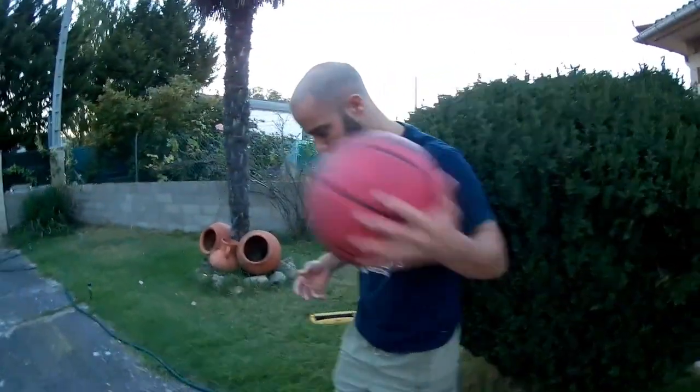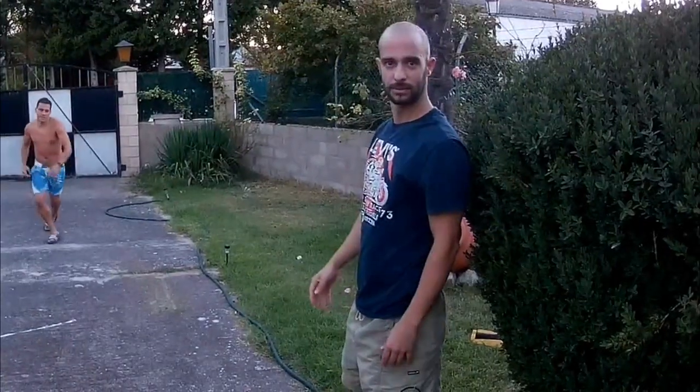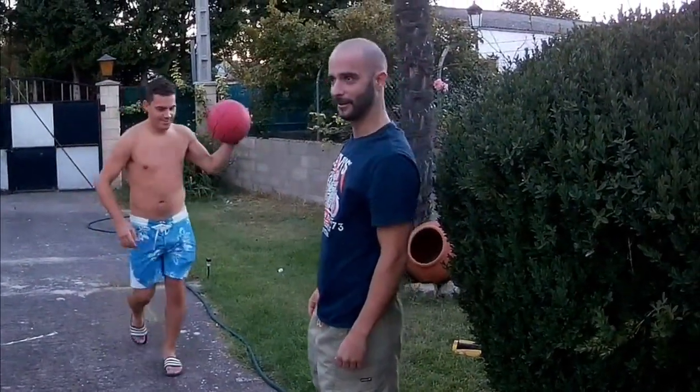First time! Alright guys, I'm going to speak quietly because it's a bit late. Sunday consisted of installing lamps.